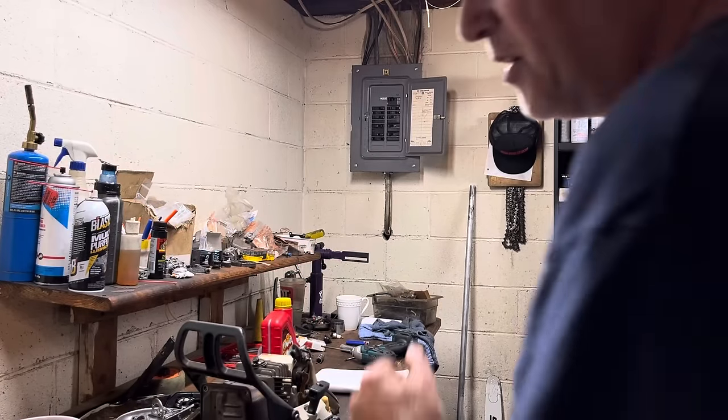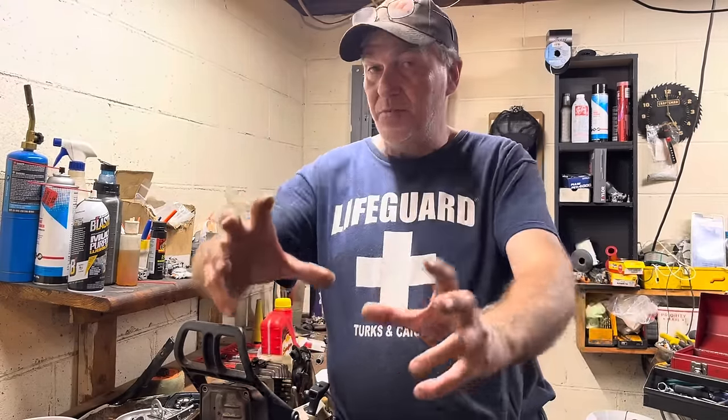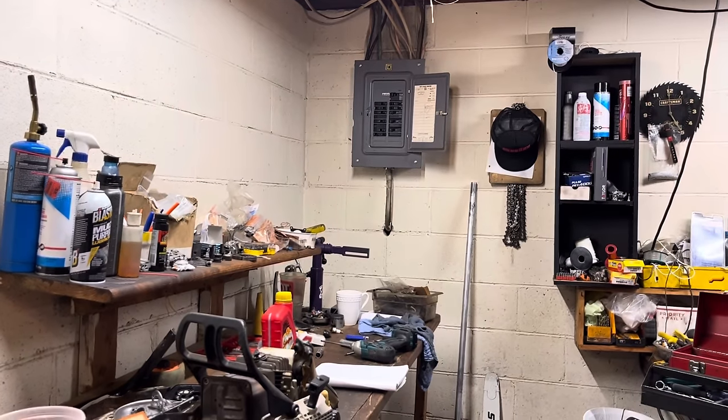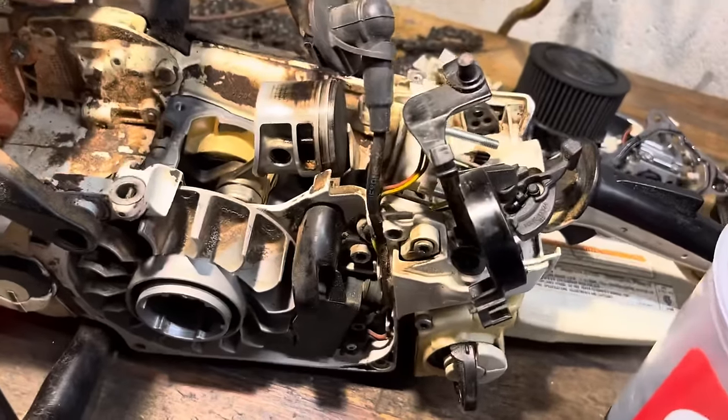What's going on y'all, let's talk two-stroke oil — I've about had it. When you go to the dealership, we're getting ready to get into it and I'm gonna call a spade a spade. 'Hey, we'll double your warranty if you'll buy this oil.' This oil sucks. Anybody that works on two-strokes has seen this.